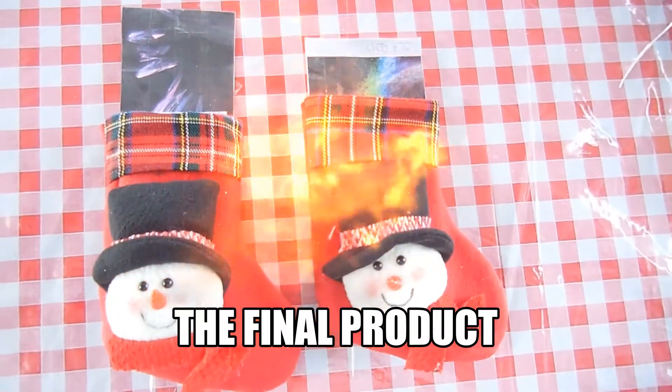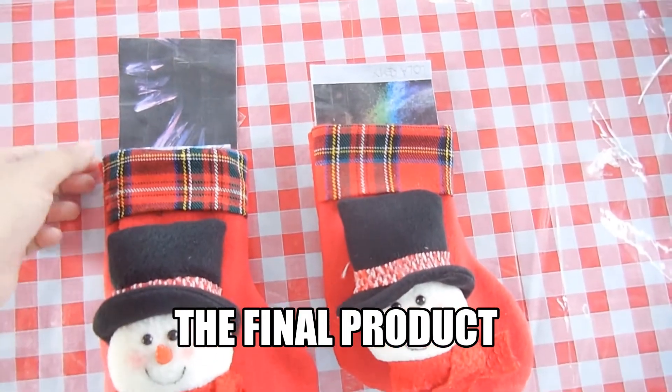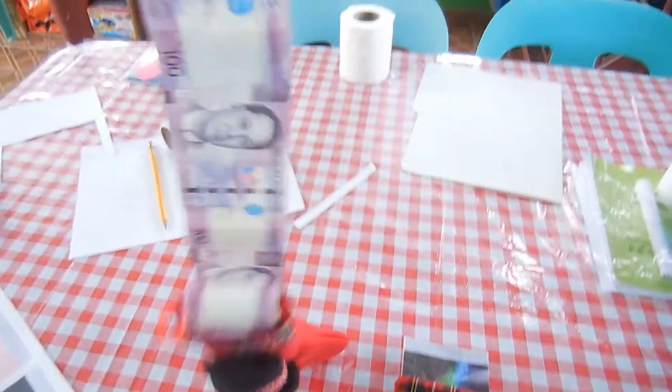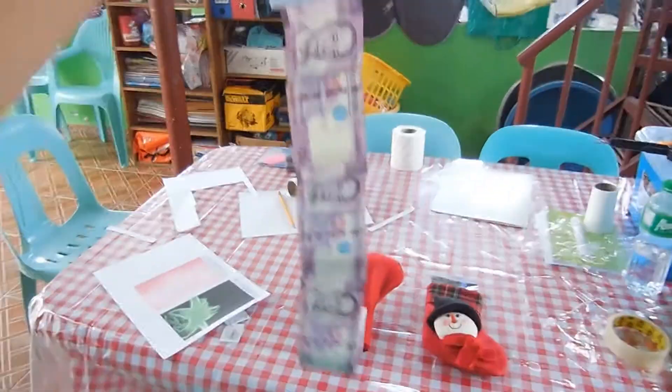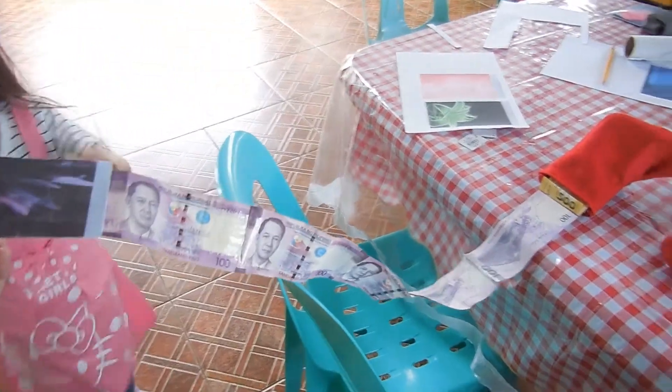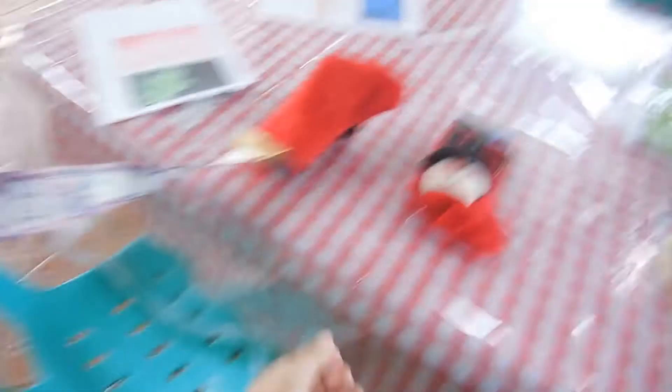These are the final products. If you pull this one out — yeah, you pull this — it will be that long. Okay, so it's ready.